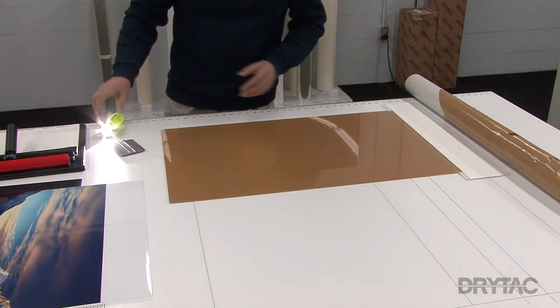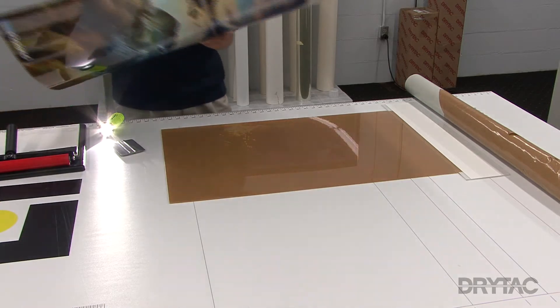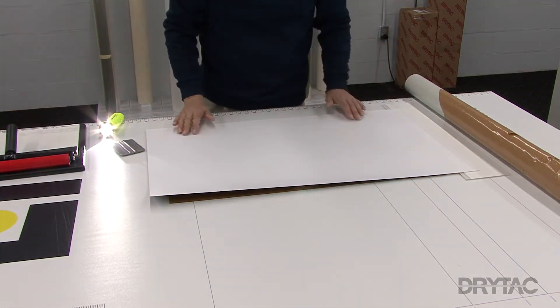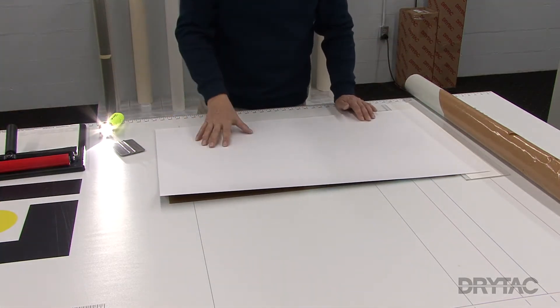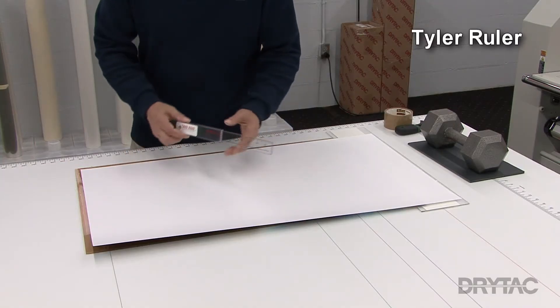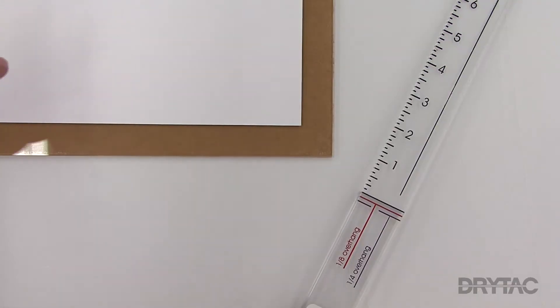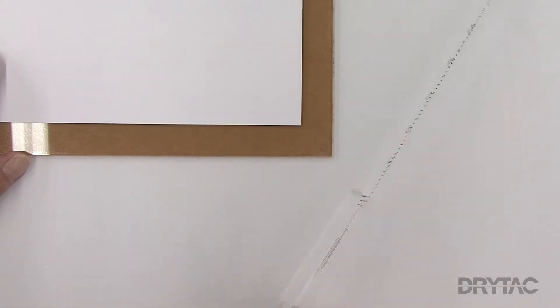Now I've already cleaned off my digital print and I'm going to place it on top of my acrylic. Now we can actually look at how to align the digital print to our acrylic sheet. For this, I'm going to use my print alignment tool called the Tyler ruler. Using our overhead camera, you can get a better view of how the Tyler ruler works.